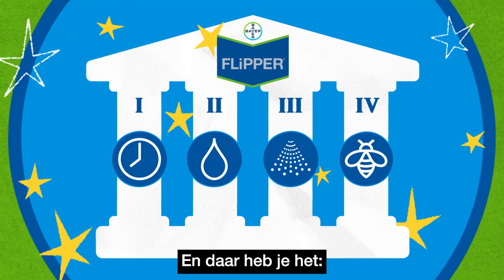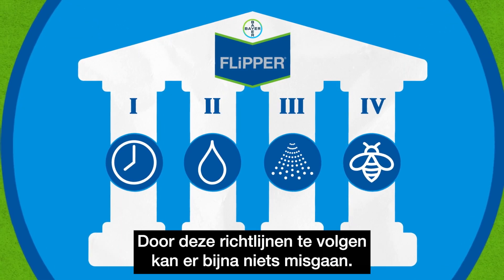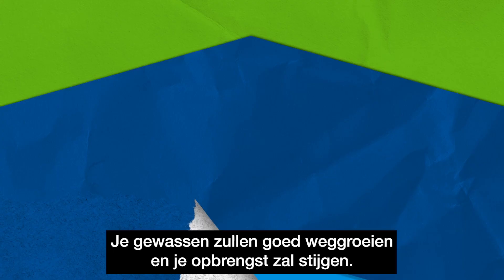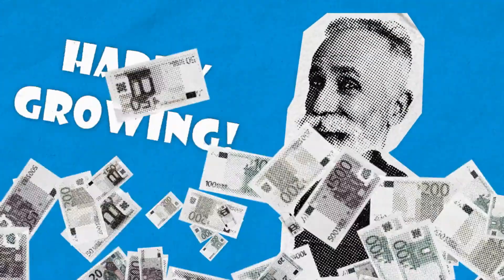And there you have it — the four pillars of success for using Flipper effectively. By following these guidelines, almost nothing can go wrong. Your crops will thrive and your profits will soar. Happy growing.